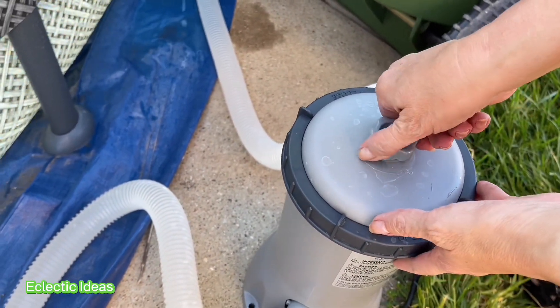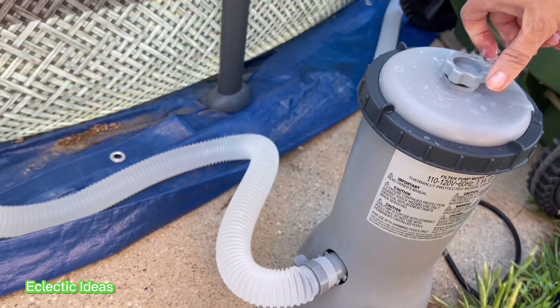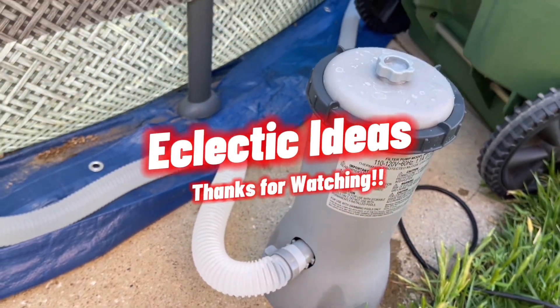Now let me twist this until water comes out, and now the pump will be primed and it's ready to run again. We hope you like our quick and easy hack to get the best, cleanest, sparkling water you can have. Thanks for watching. Bye-bye.